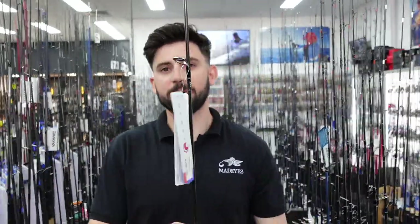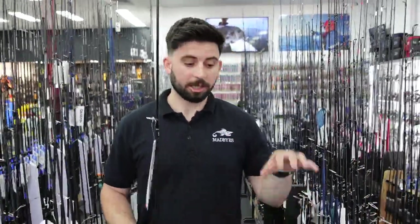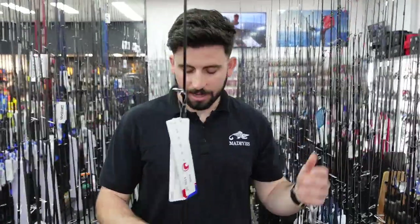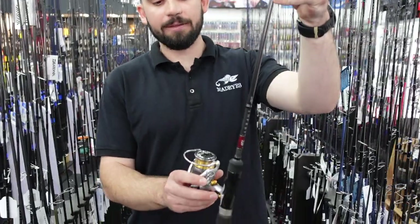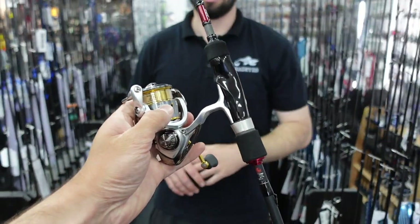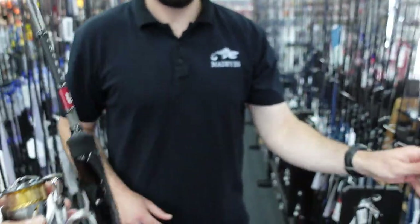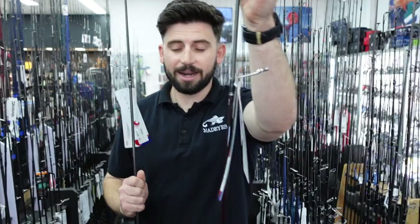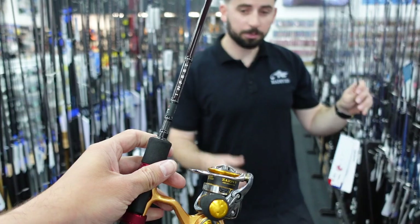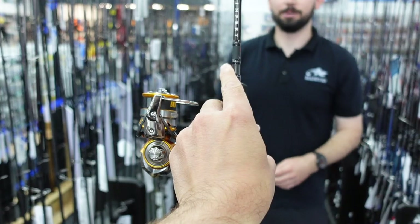We've just gone through all those rods and reels, and I've picked out my three favourite combos. The first is the Infeet base level model — the 732 — matched with the 2000 shallow Freams. An awesome little combo that won't break the bank. The mid-range combo is the Infeet Z, again a 732 — I think that 7'3" is a really good all-round length — matched with the Daiwa Soul 25 shallow. A really nice combo and you'll definitely stand out from the crowd.